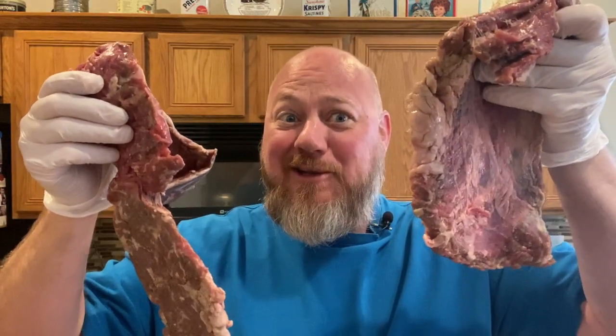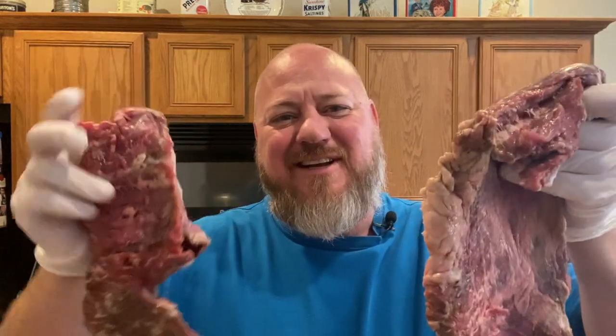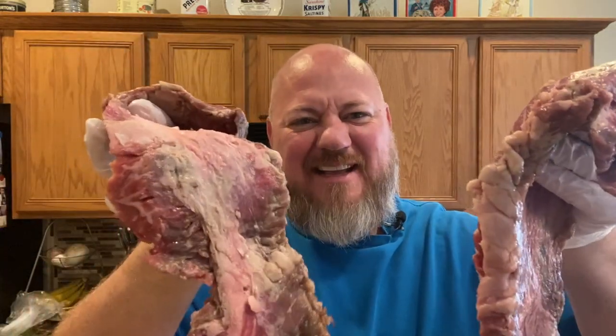Today we're doing beef fajitas. I'm Brian Brickman, welcome back to another episode of Brick Eats. We've got skirt steak — 2.2 pounds of skirt steak. This is a wonderful, great cut of meat; it's real fatty, it's real gristly.